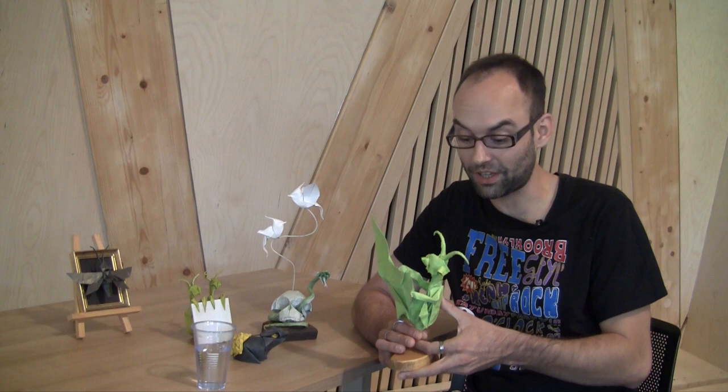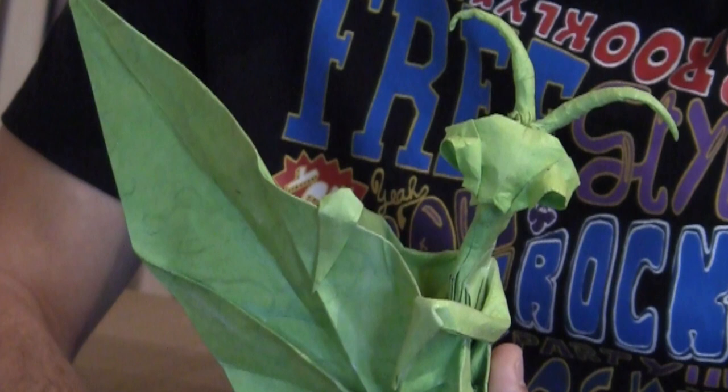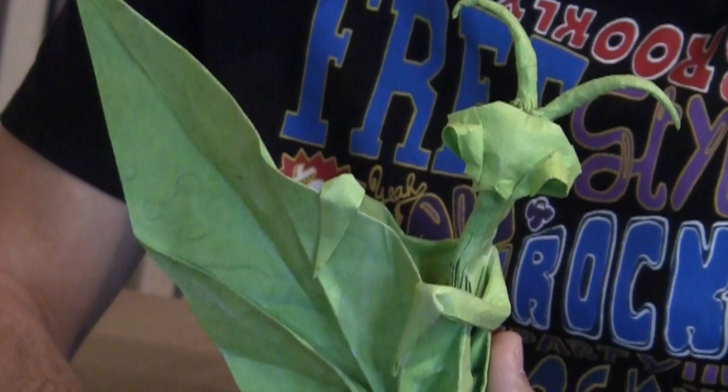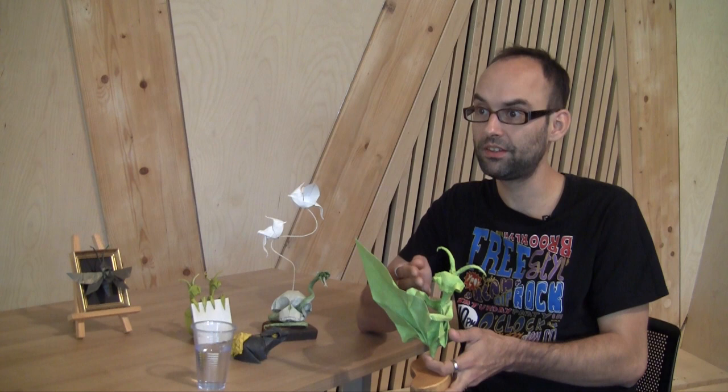Yeah, in a serious way, because I don't want to bring some cartoon effect in my models, but I don't know why it comes. I think it's my style, my own style. You've really brought life to it — with character and an attitude built into the paper. I want to bring life in my models by making some eyes and making a lot of shape. I like shaping my models a lot. Sometimes I spend most of my time shaping the model rather than folding the model.